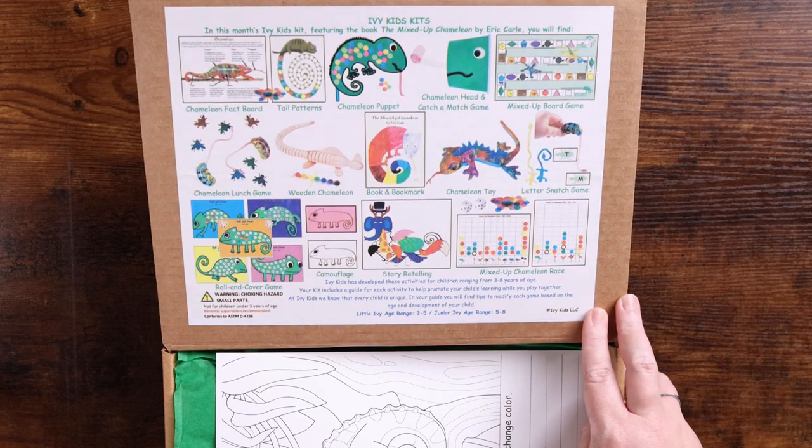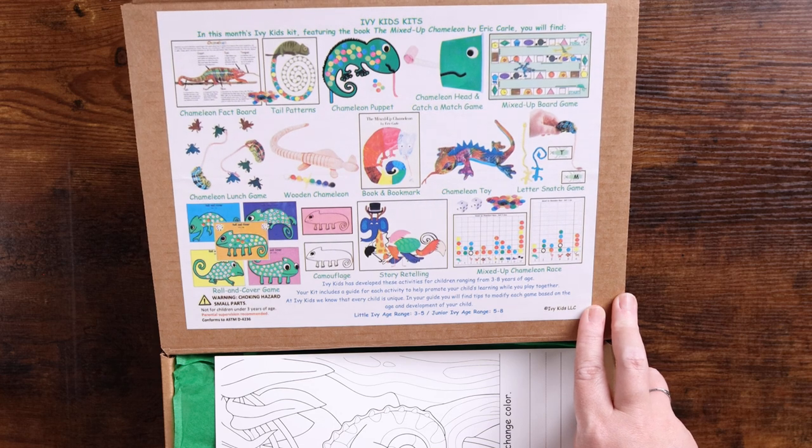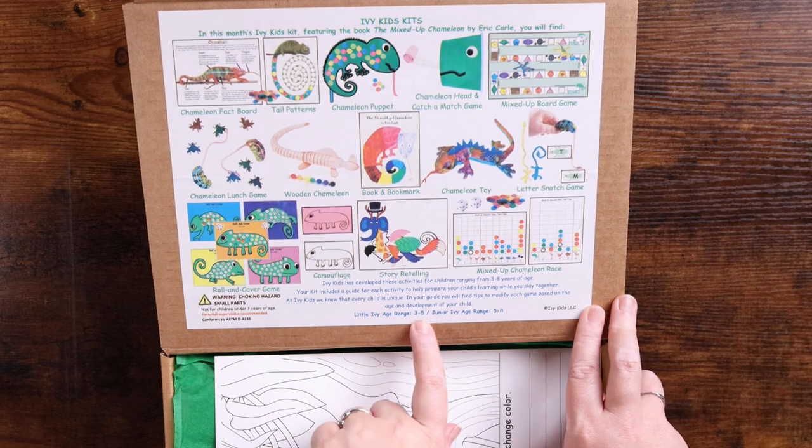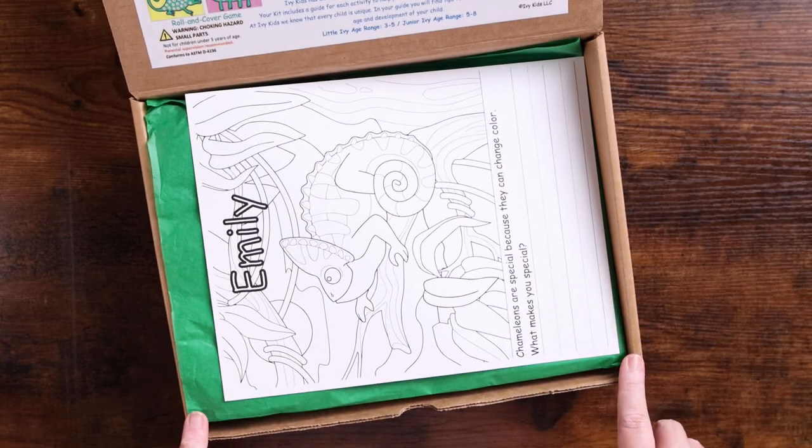It says Ivy Kids has developed these activities for children ranging from three to eight years old. Your kit includes a guide for each activity to help promote your children's learning while you play. At Ivy Kids, they know that every child is unique, so in your guide you will find tips to modify each game based on the age and development of your child.